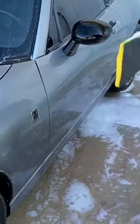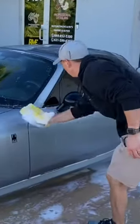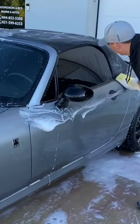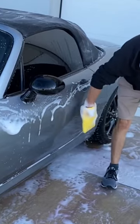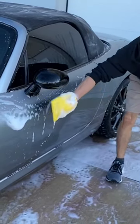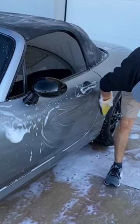After you do each section, you want to take your clay mitt and reload it with soapy water. I'm also rubbing this way with the mitt — it's more effective going this way versus going like this, because of the way the rubberized polymer coating is on the surface.